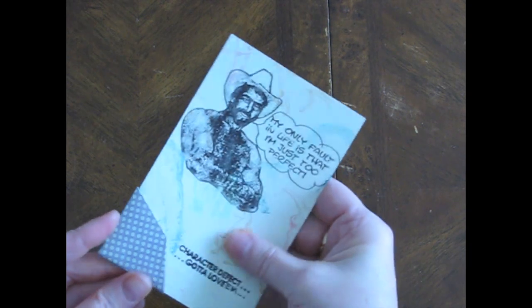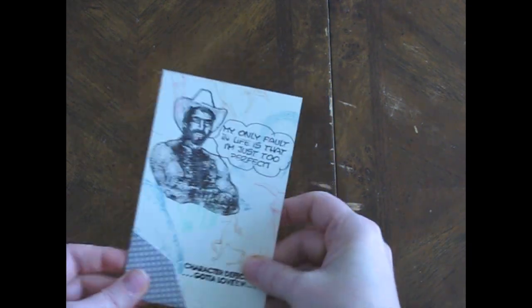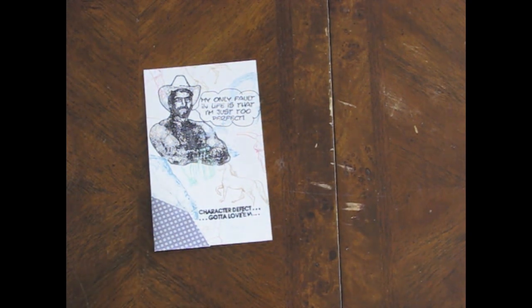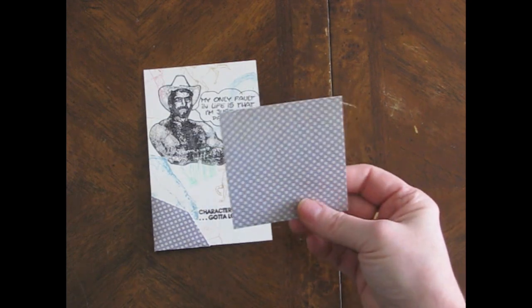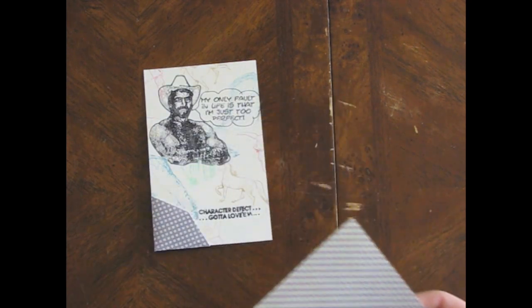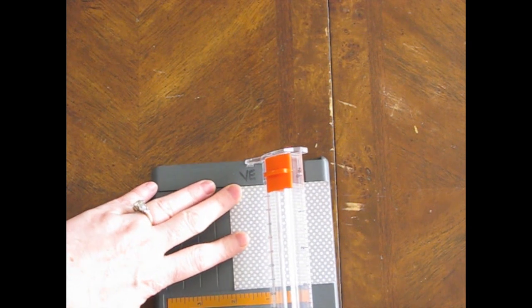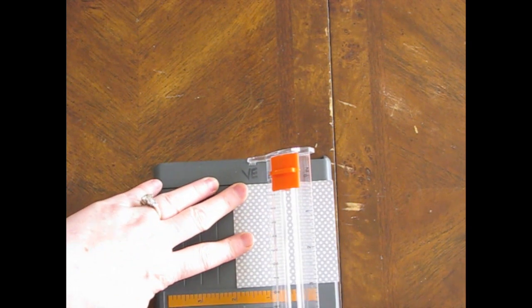This was bigger - there we go. I think that is going to be too big. I wonder what size I made these. I'm thinking this was about three inch - let's try two inch instead. I'll cut it down. Maybe that's what it was - two inch.